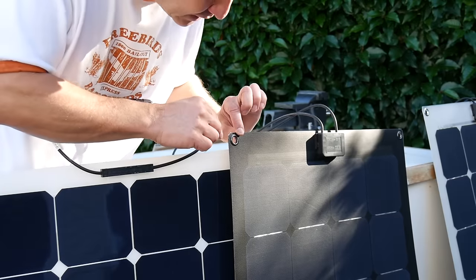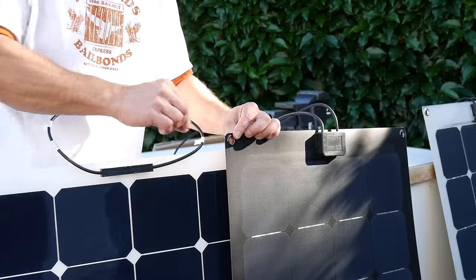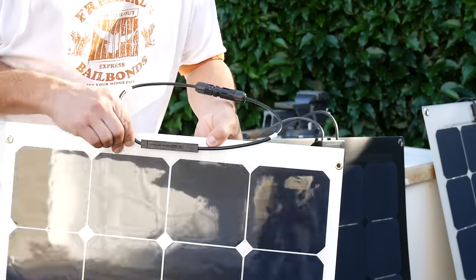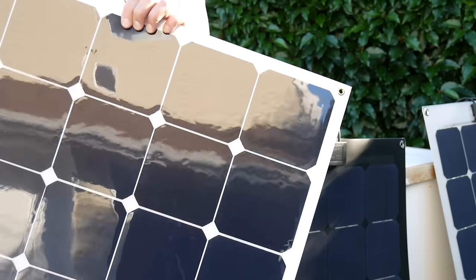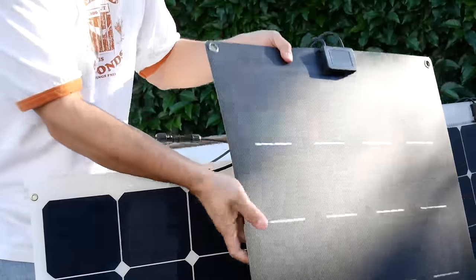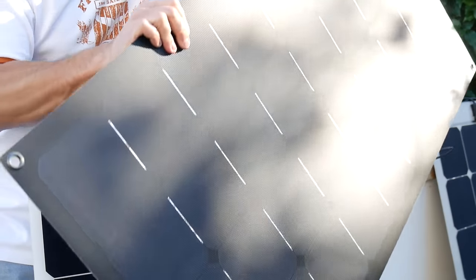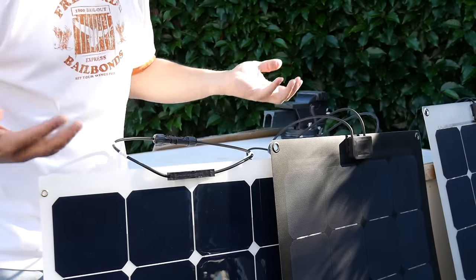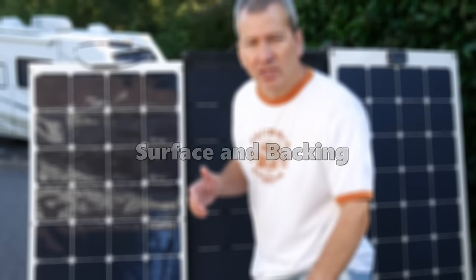These flexible solar panels are mountable in a number of ways, but most have grommets. This HQST panel has a grommet at the top, one in the middle, and one at the bottom — six total, three on either side. This Lensun panel only has four grommets, one at each corner with nothing in the middle. Depending on how you want to install and mount your panels, the number of grommets could be an important consideration.